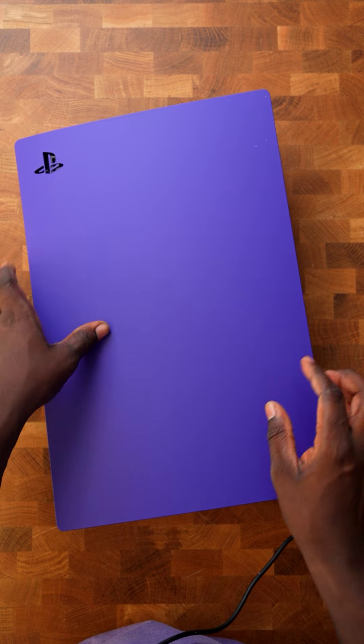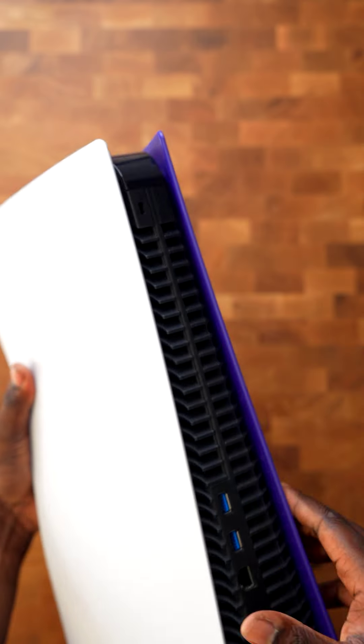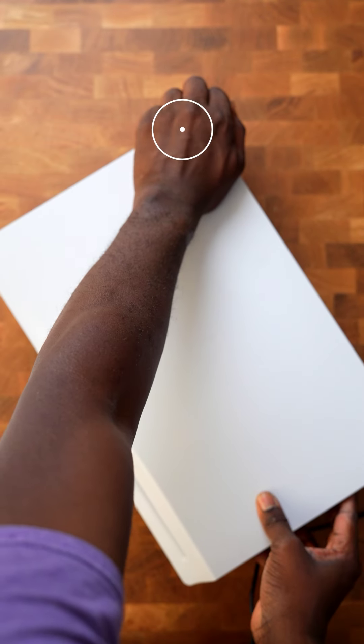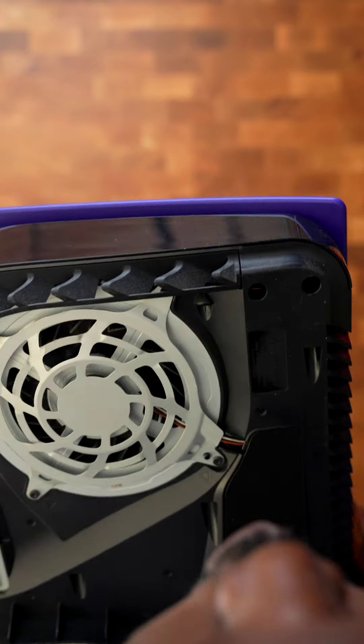Put the top plate back on by putting it in the same motion and just popping it back up to the top. Flip it over, go ahead and grab that opposite corner, gently pull up and down, and you'll get that top plate off right there.